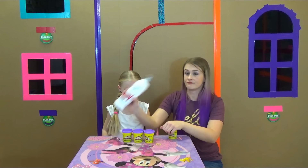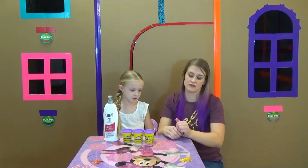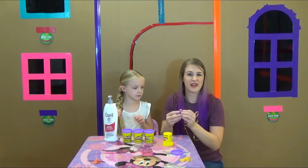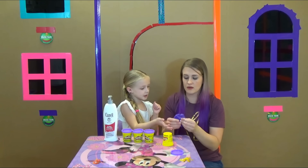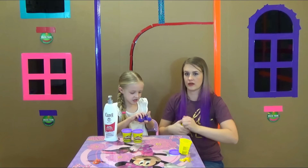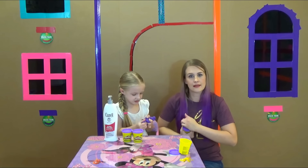Mom, you can open it. And then just some good old lotion — it'll turn into slime. Basically, play-doh is a lot thicker than slime, so you're just going to be adding moisture back into the play-doh. All you need is a little bit of lotion.